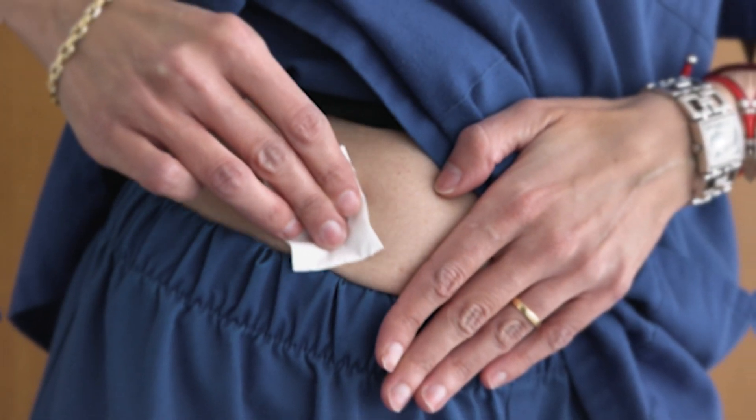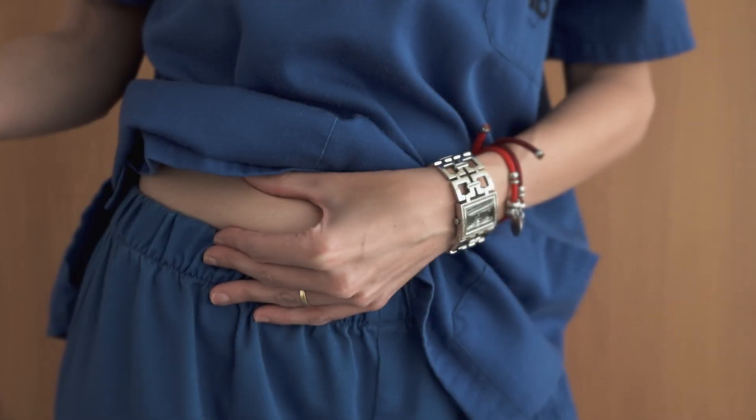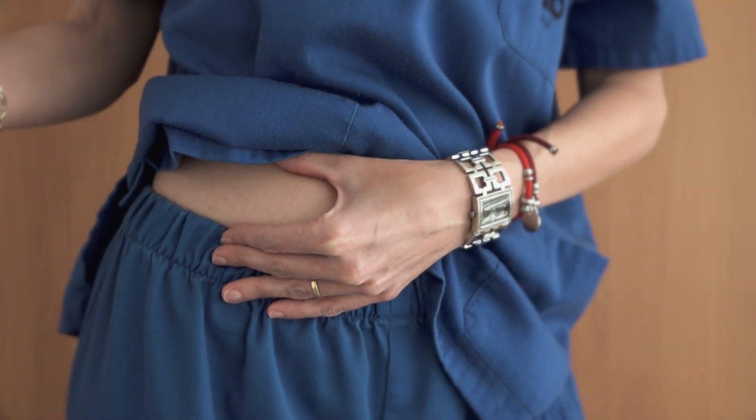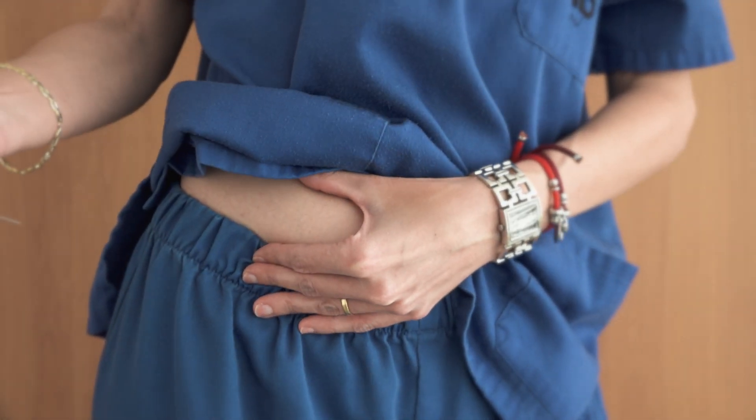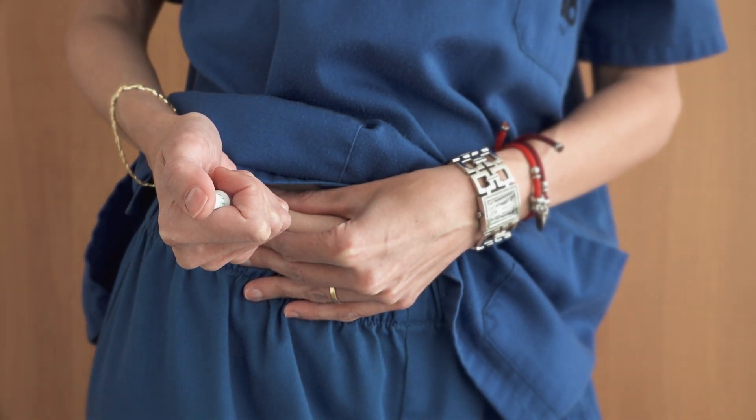The medication can be administered in different areas of the body — the abdomen, below the navel, and in the thigh. Before injecting, disinfect the area with alcohol. Pinch the area firmly and insert the subcutaneous needle at an angle of 45 or 90 degrees, then press the plunger slowly and steadily.